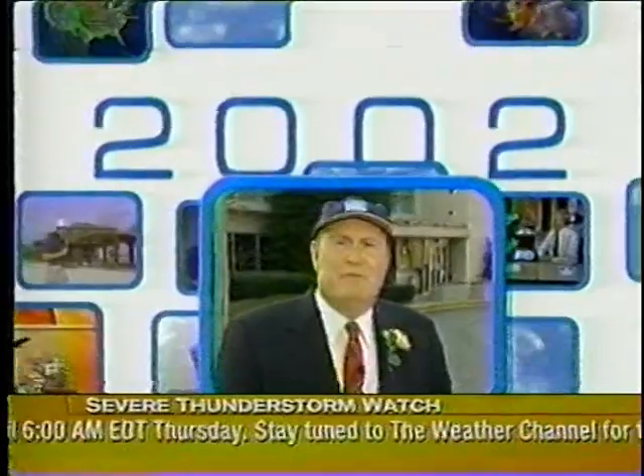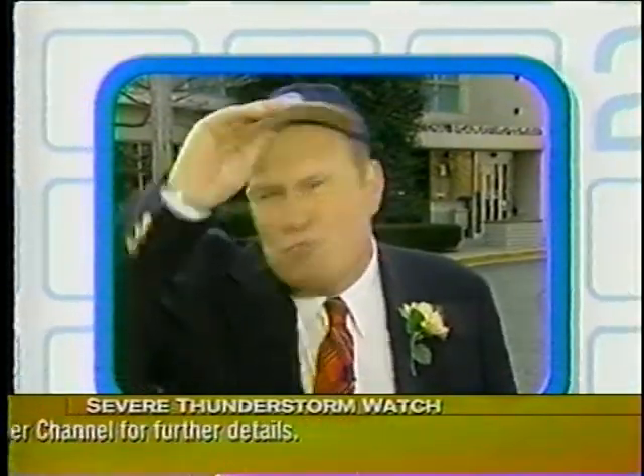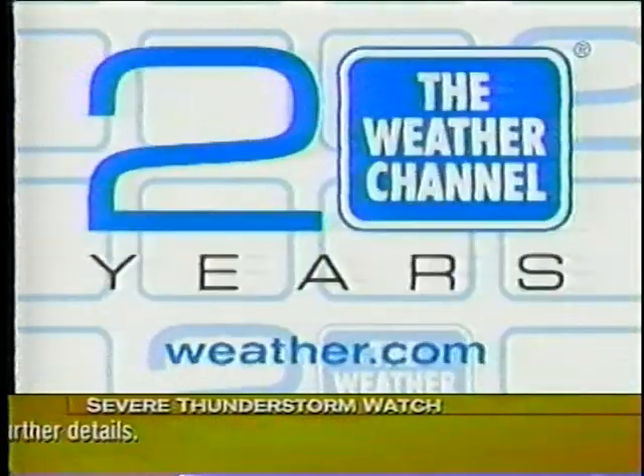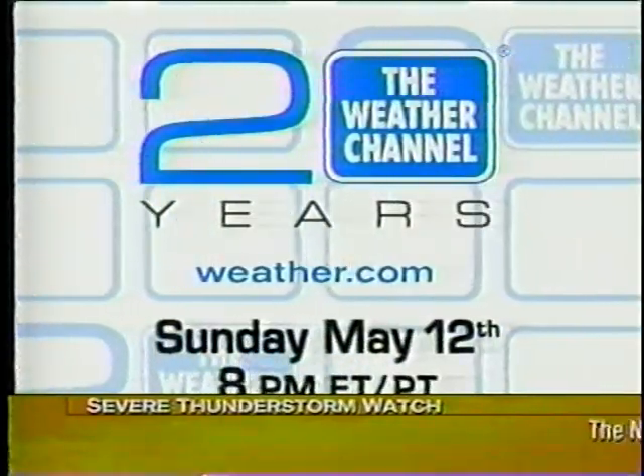This is old Willard Scott — sometimes weatherman, mostly introducing people who are 100 years old. But you're not 100, you're 20. Happy birthday, Weather Channel. You're beautiful. Join us for a 20th anniversary special from the Weather Channel, Sunday, May 12th at 8.